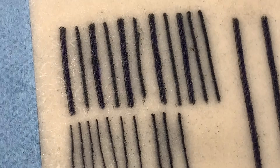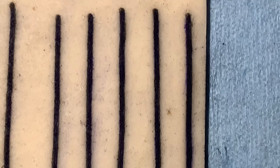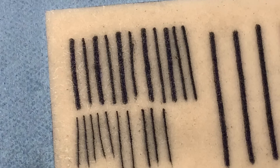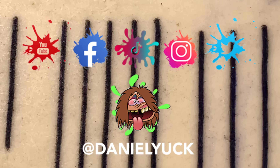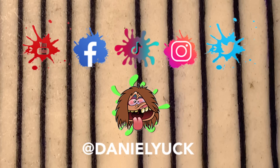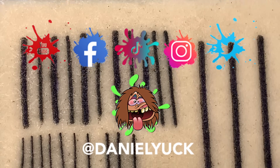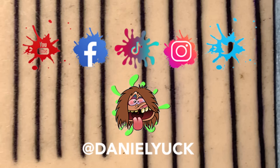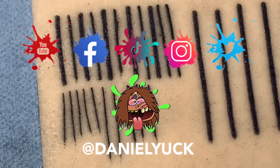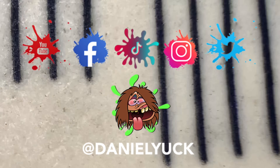If I didn't touch on anything specific that you wanted to know, please drop it in the comments below — I'll do my best to assist you. I have social media under the same name at Daniel Yuck — D-A-N-I-E-L-Y-U-C-K — on Facebook, Instagram, Twitter, and TikTok. I'd genuinely appreciate the support. Don't forget to hit subscribe and ring that bell. Thank you for tuning in, and I'll see you next time.